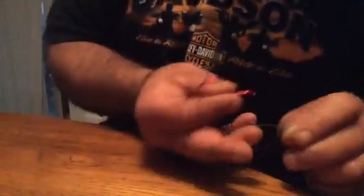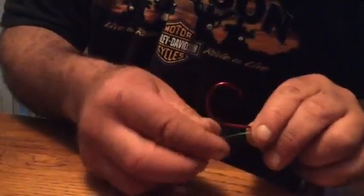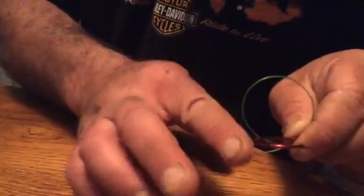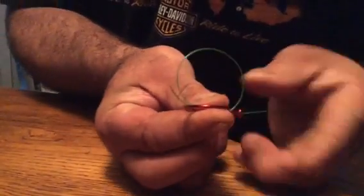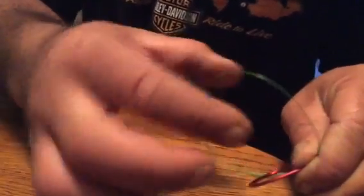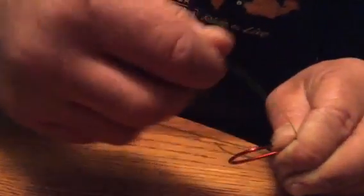This is like 80 pound test. Same thing — go through the top side, pull a loop in it, this tag goes right to the end of the hook. Pinch everything right here as tight as you can hold it, pull slack right there. This one wraps — these two will stay on the bottom with the shank every time.